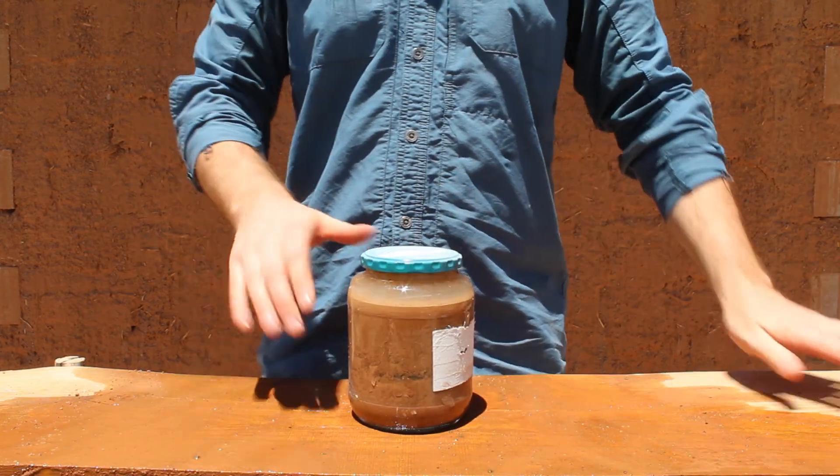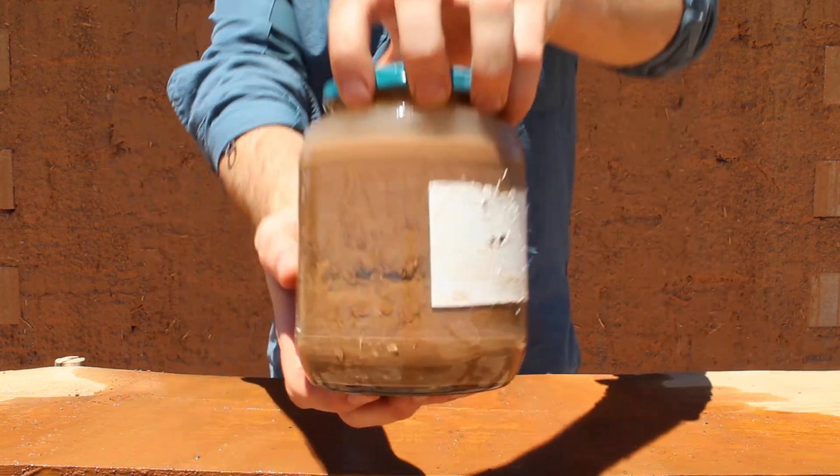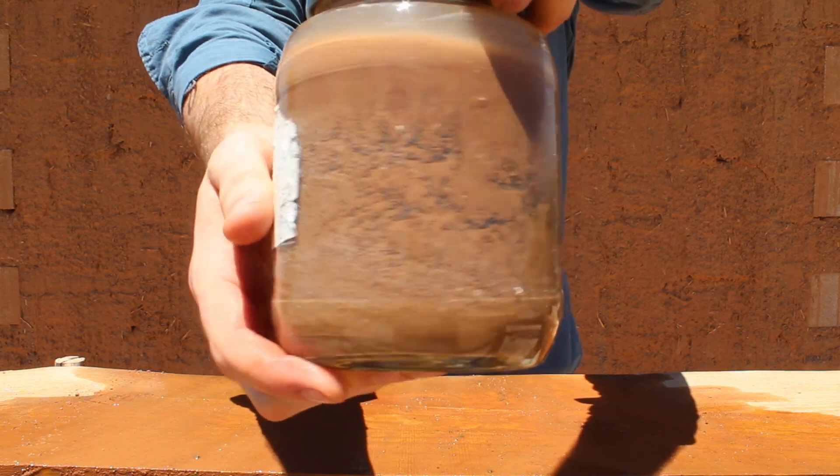The first mistake is filling the jar too full with dirt. You don't want to do this because if there's not enough water in the jar, then the different sized mineral particles aren't going to separate from each other.